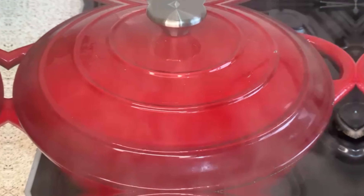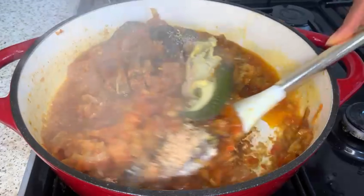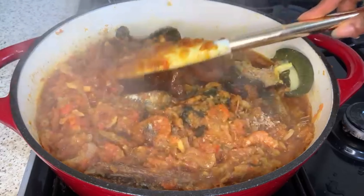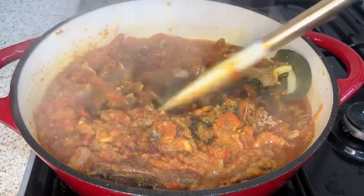After 10 minutes, look at that — the tomatoes are dry. Now I'm going to add some crayfish, mix it together, and cover to further cook for another 10 minutes. And this is after 10 minutes — look at that!